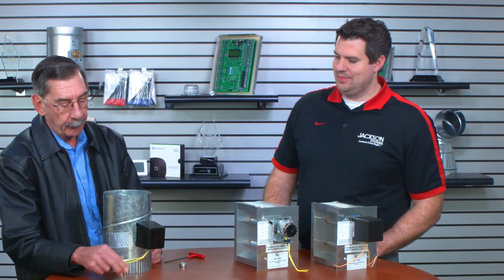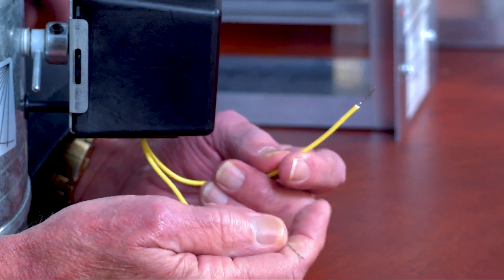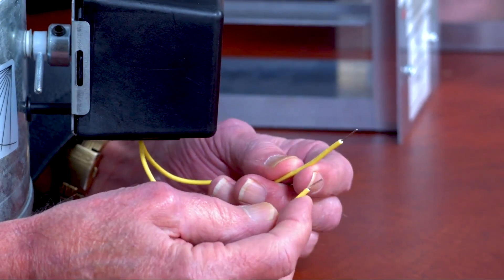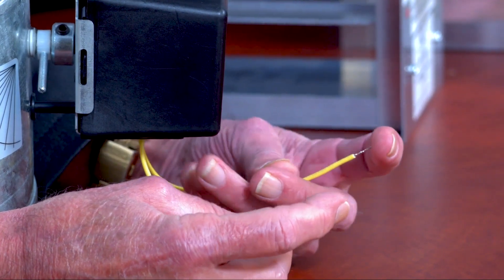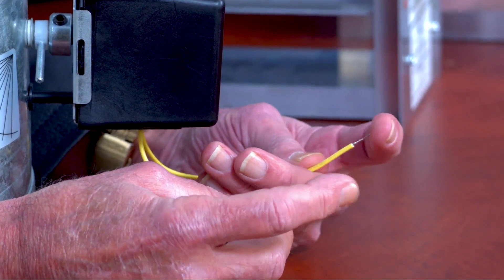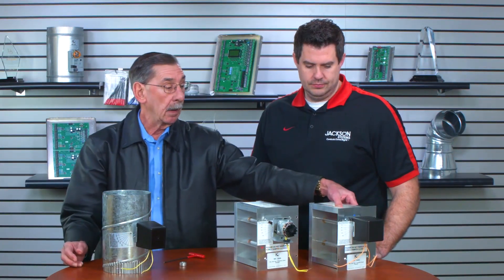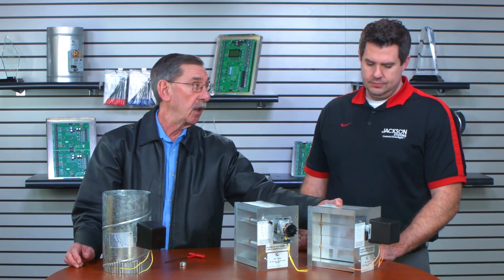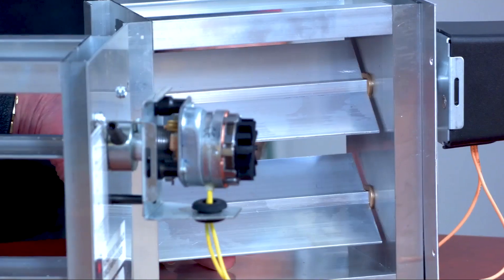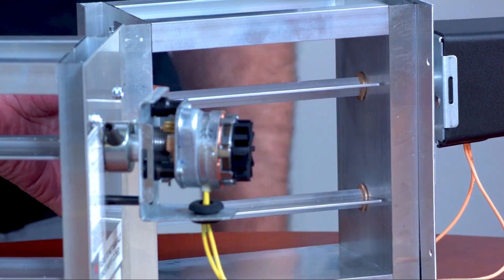Two-wire dampers — there's no polarity, it's just 24 volts, just two wires. As long as you know that when the zone isn't calling, that zone damper should be in the closed position. A lot of times techs say the damper's working backwards, and it's really not — it's just wired backwards. Here you can see damper blade closed, and damper open — the spring does that.